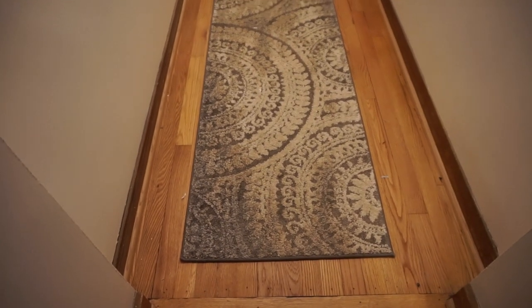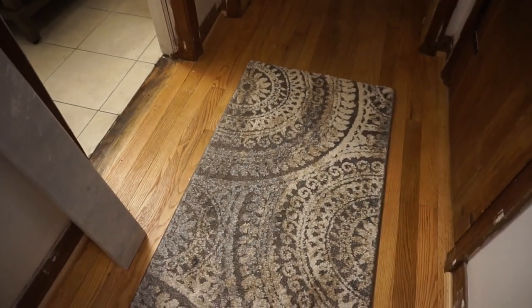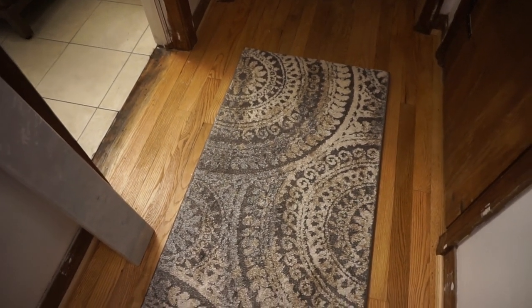What are those, YouTube? Those are runners — and no, they're not stained, that's just the design. It's tricking you into thinking it's dirty. It looks better in real life, trust me.